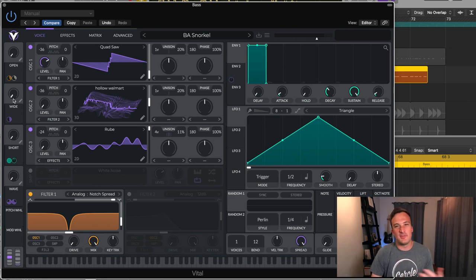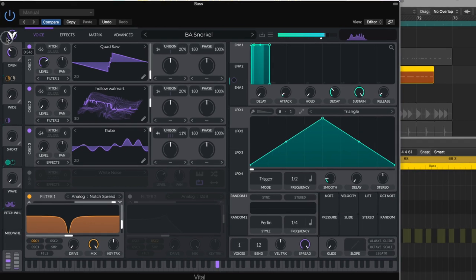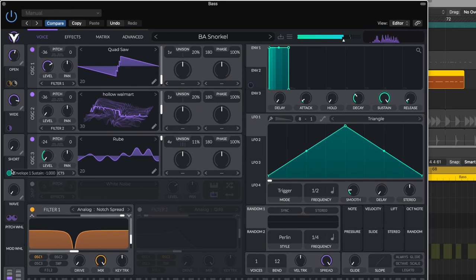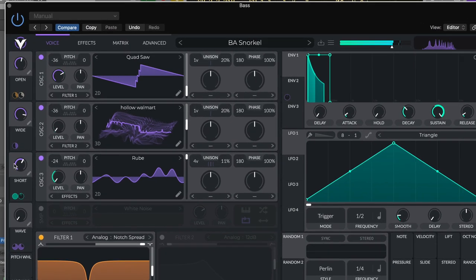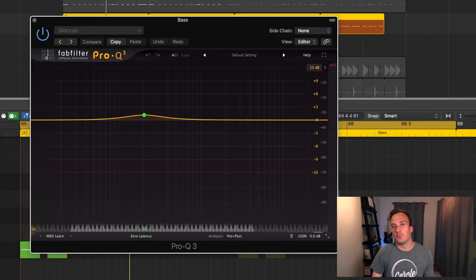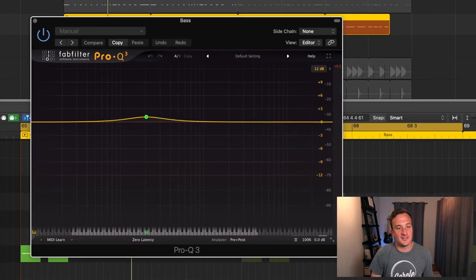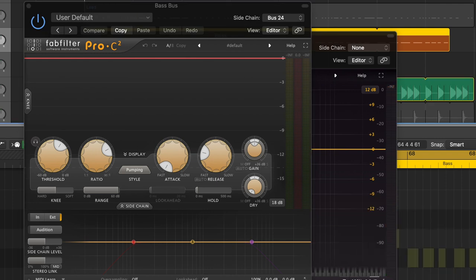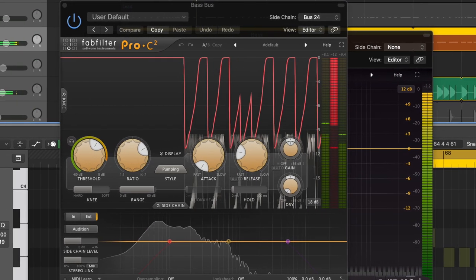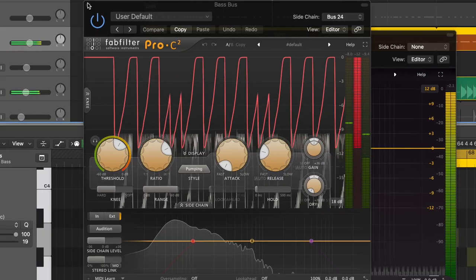Those other two wavetables I'm not actually using. I just have them set up for the macros here. Then the only external processing I have is this EQ that's just slightly bumping up the frequencies around 200 hertz. And these are my sidechain settings I'm using to sidechain to the kick.